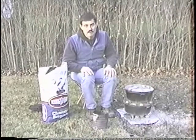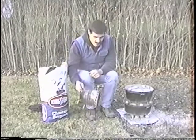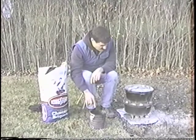Right now it's about 40 to 45 degrees — refrigerator temperature. This is my charcoal bucket. It has holes for air. What I do is I count the charcoals and put them in here.